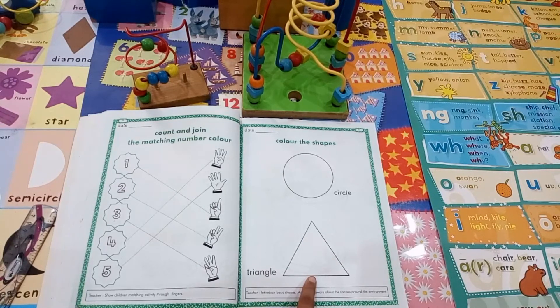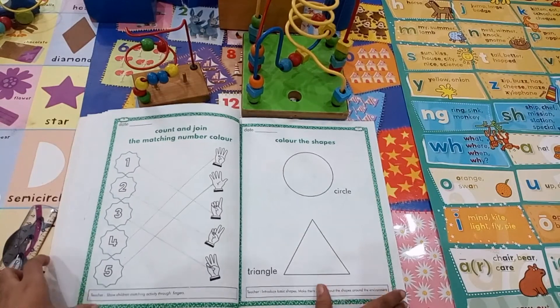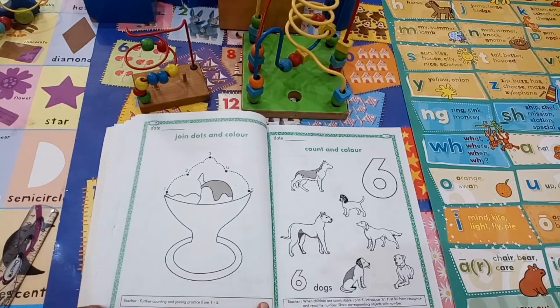Dear students, now you will do coloring. Come to the next page — page number 28. Dear students,